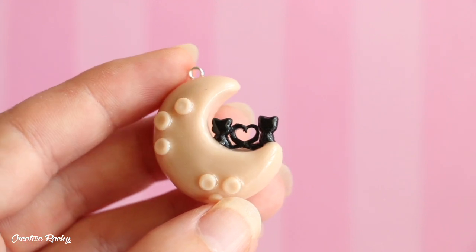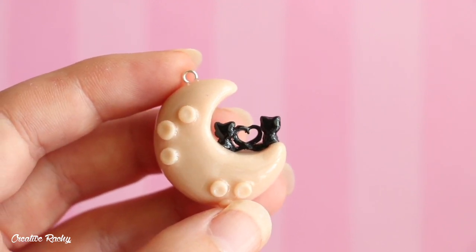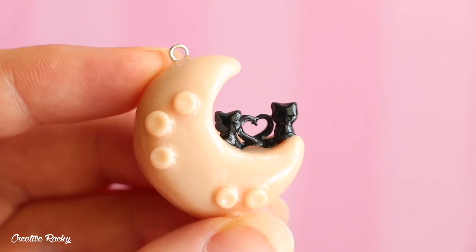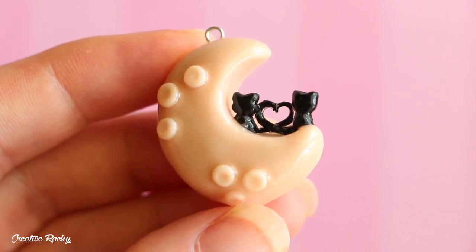And then this is what my finished charm looks like and here you can see how it also glows in the dark. I hope you enjoyed this video. If you did, please give it a big thumbs up. Don't forget to subscribe to my channel for more crafty videos and I'll see you next time. Bye guys!